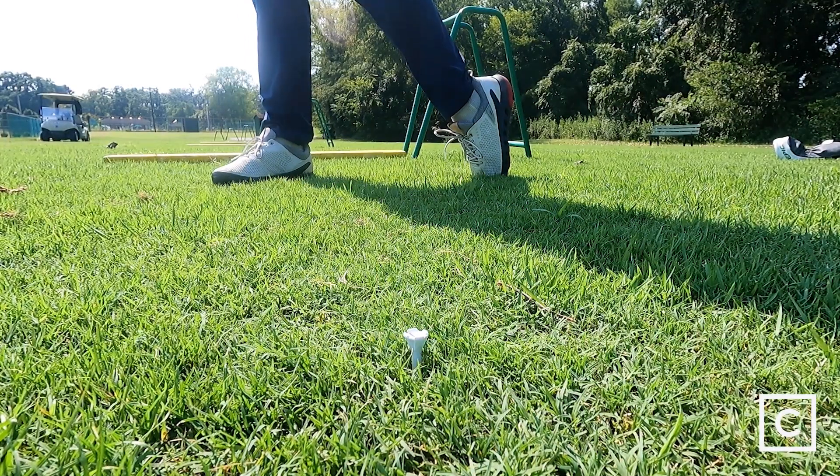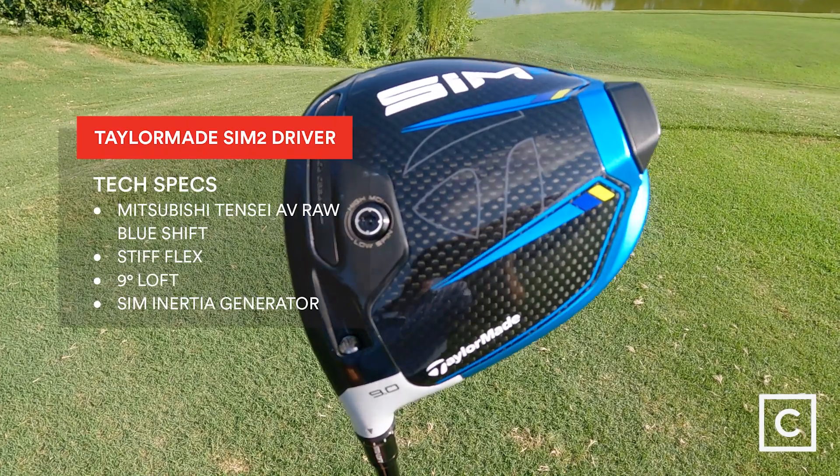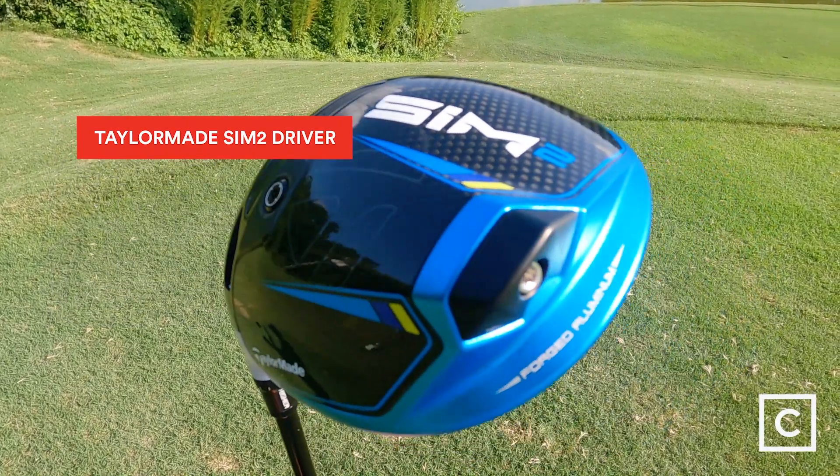This club is exactly what you're looking for at address — it looks even better in your bag and it swings like a dream. This club is designed to get the lowest loft and the lowest spin rate that you're looking for off your drives.